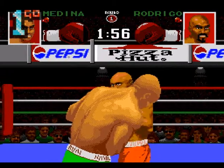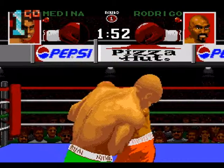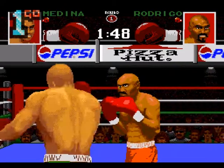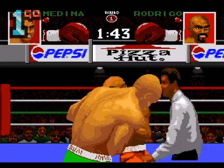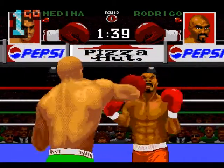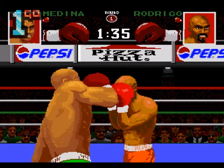I think an element of button bashing is in order, along with keeping an eye on that glove up there. This is a European version - actually it said USA. So this is an American, a Spanish-American version of that boxing game we were playing a while back for the Mega Drive.